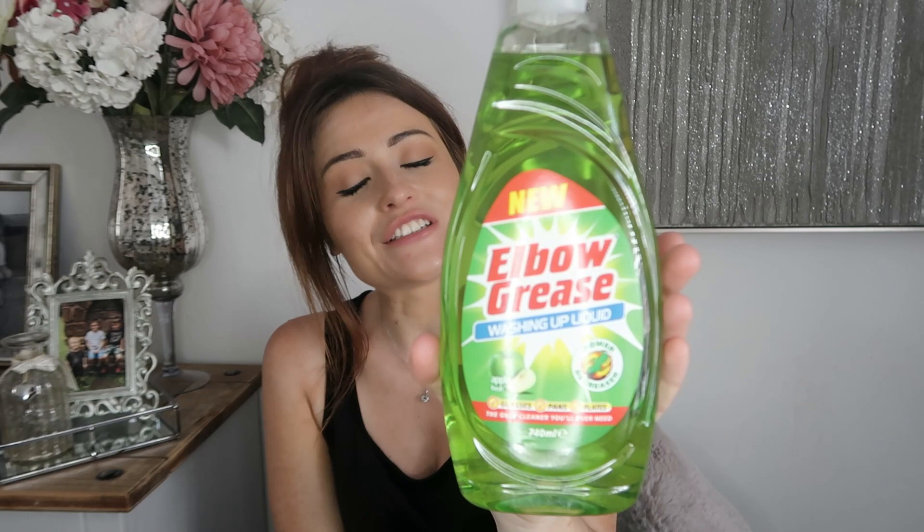I picked up a couple of Elbow Grease washing-up liquids in the apple scent. I also picked up a cake board because I'm debating whether to make Dylan's birthday cake — it's his birthday coming up, and Toby's as well. Toby doesn't like cake so I might make him a rice crispy cake with rice crispy squares. I'm thinking of a Minecraft cake for Dylan but everything on Pinterest looks so difficult, so we'll see.